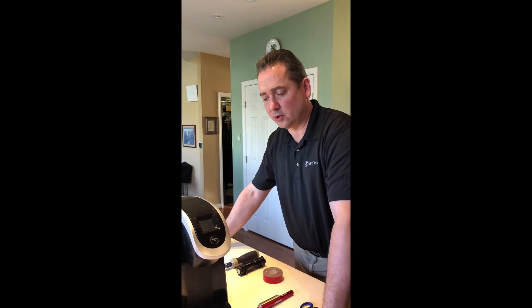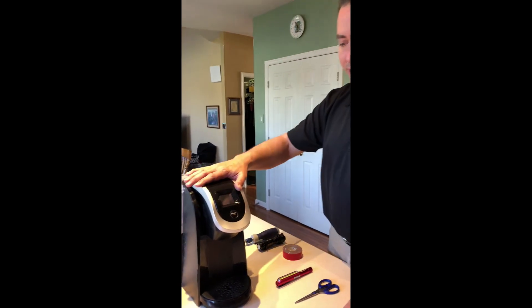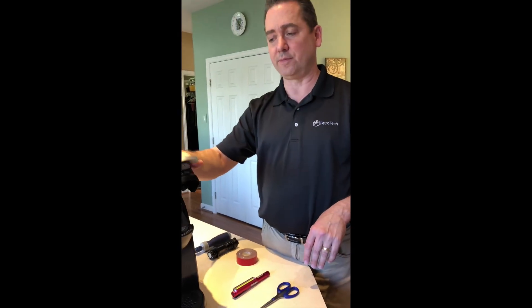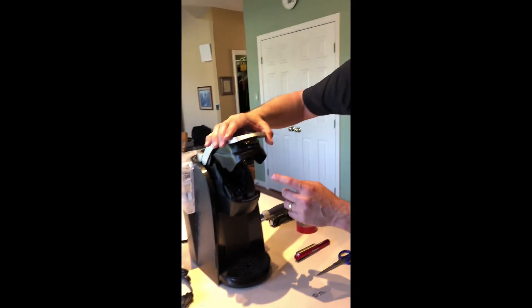Okay, welcome. We're going to take a look at a good fix for a problem a lot of people on the internet have encountered. They lift up their Keurig, go to use it, and the lid will not shut.